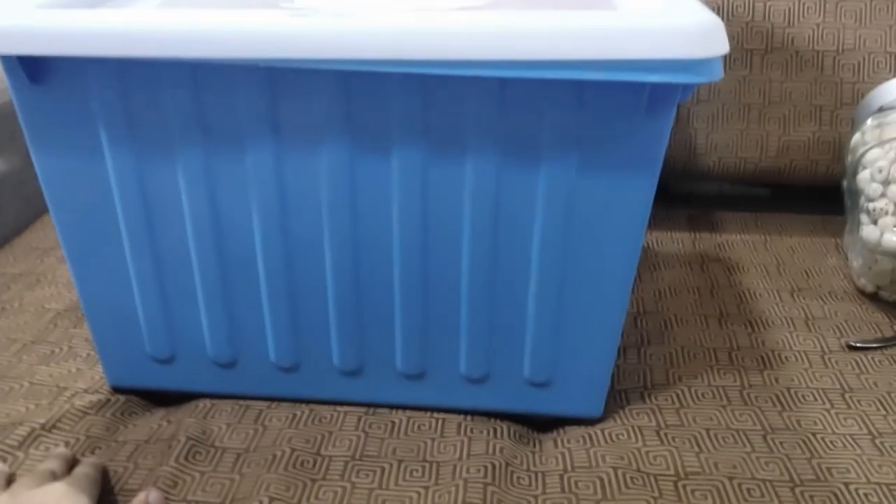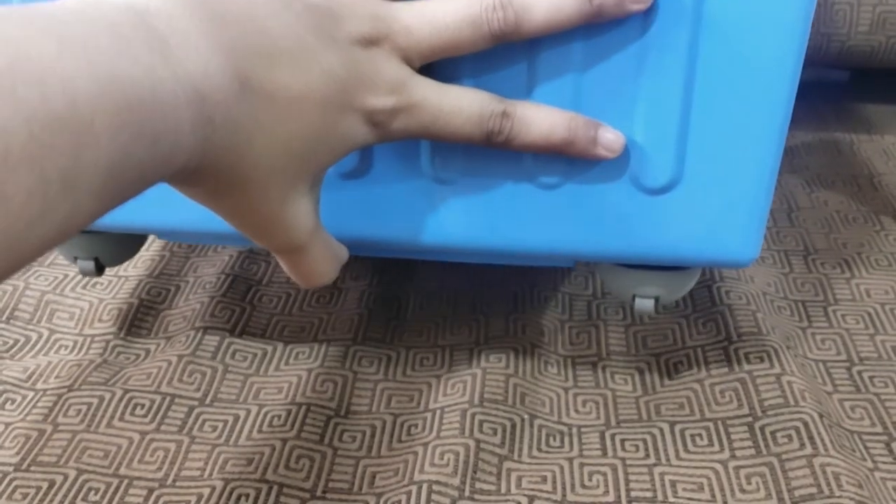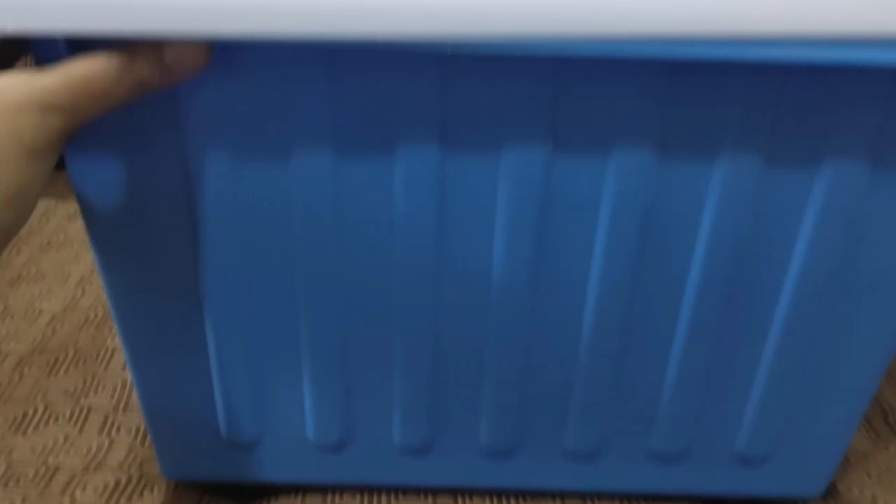Starting with this storage box from IKEA — it's a nice strong box and you can store a lot of items in it. I stored my son's toys in this box. It's available in different sizes. It has wheels on the bottom so you can stack multiple boxes on top of each other, and the top lid has dents so the wheels lock in place when stacked.